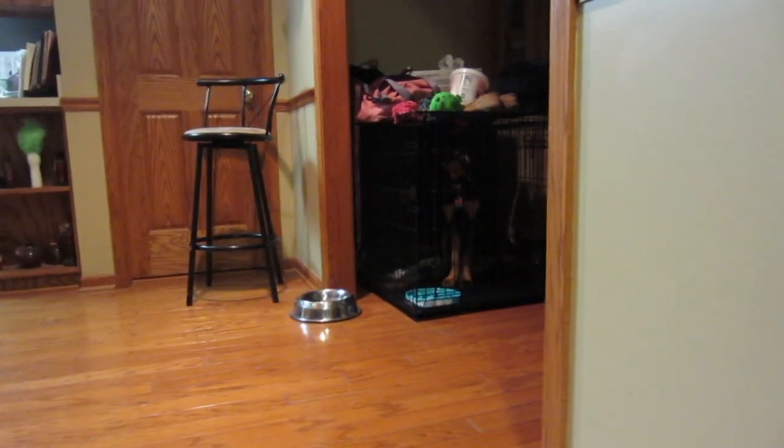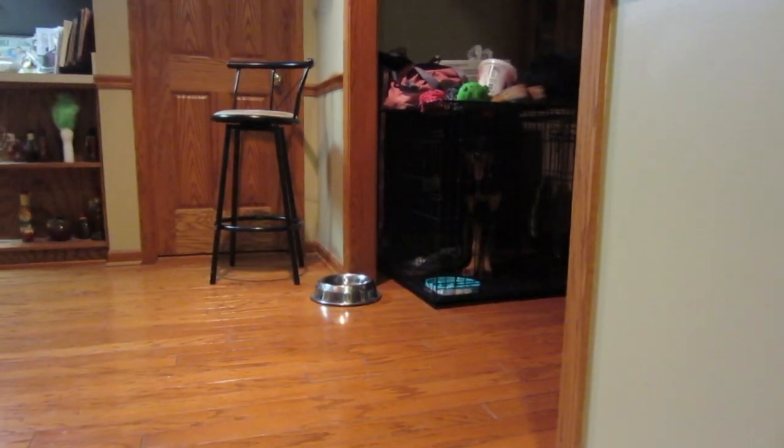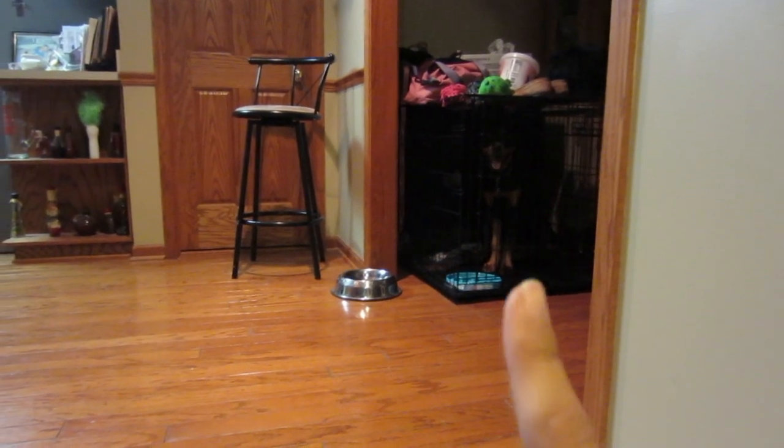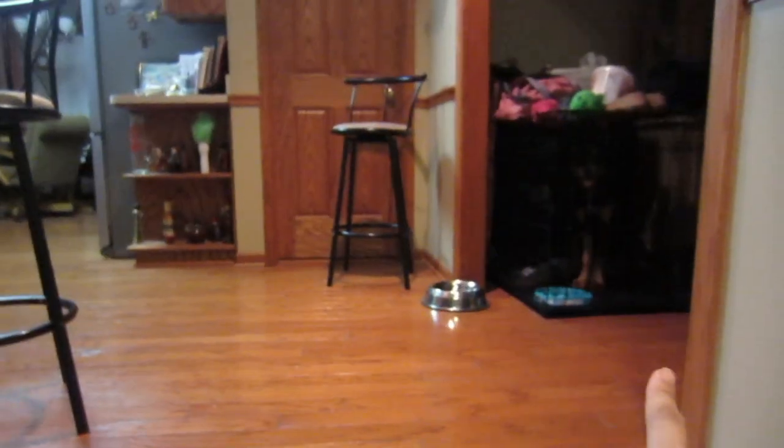If you are wondering, Honey is currently barking in her cage because she thought it would be fun if she bit open her bed and took out all of the stuffing. So yeah, she's in there for now.